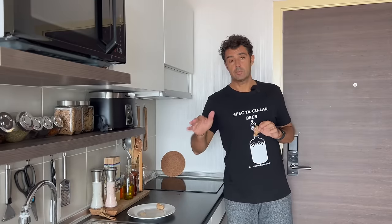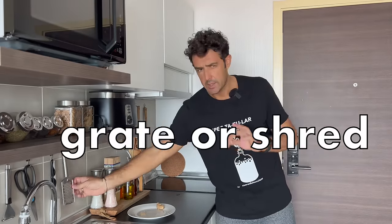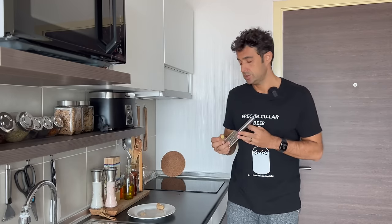Waiting for our beer to reach room temperature, we can grate or shred our ginger.